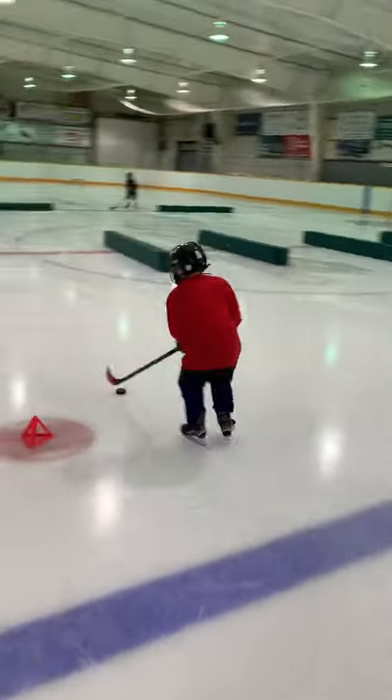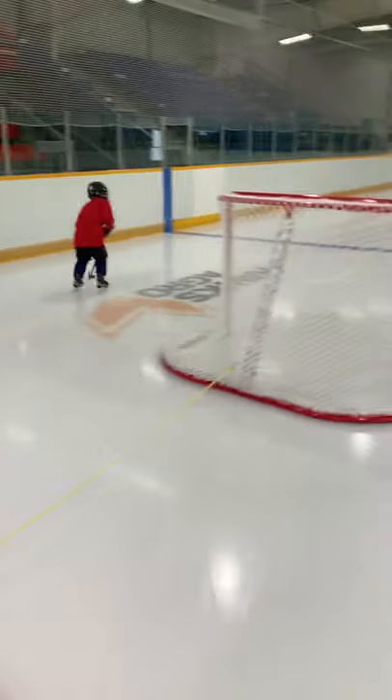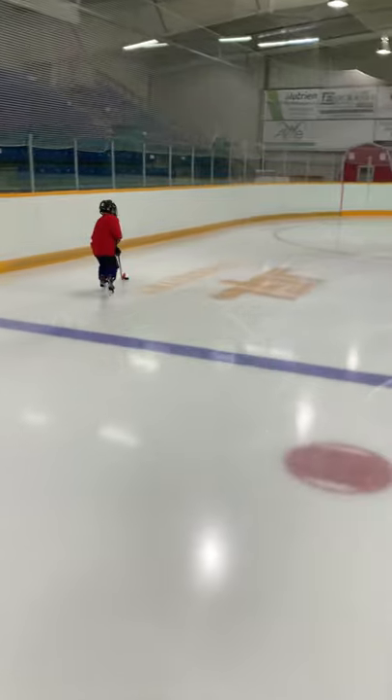Get some speed here. Jump over Uncle Travis's rope. Good job. Speed. Take it in. Beat this little defenseman.